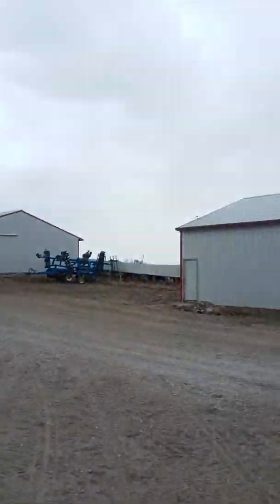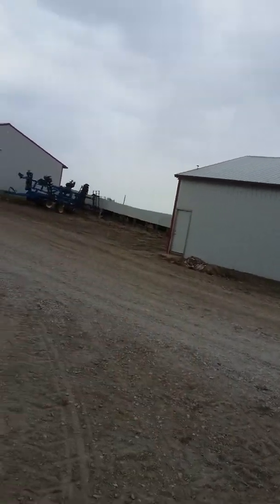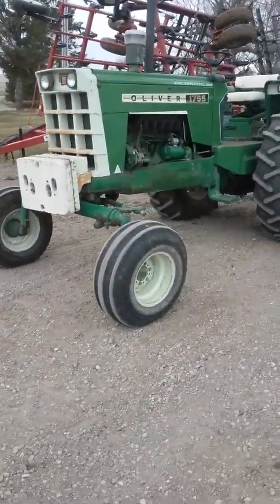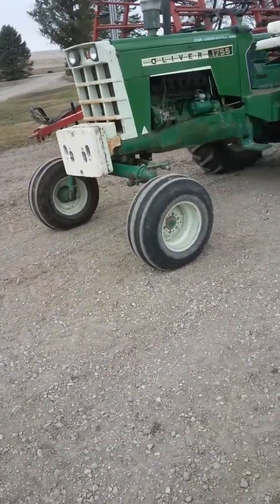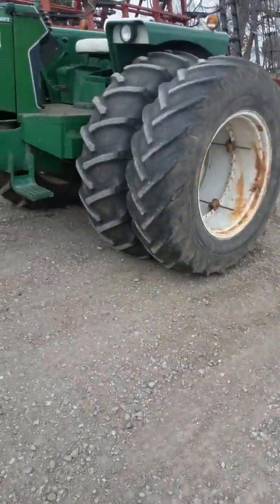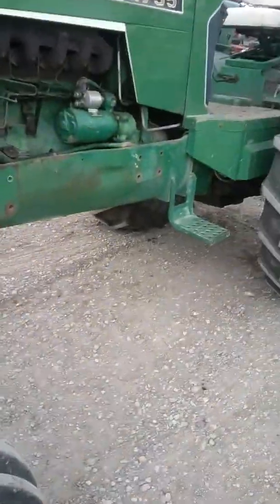We've got our left tools on the Oliver. Today is April 3rd. My dad is out over yonder in that field way over there and he's currently applying anhydrous, and it's doing pretty good. I just quit because it started sprinkling here, but I might go back out later.